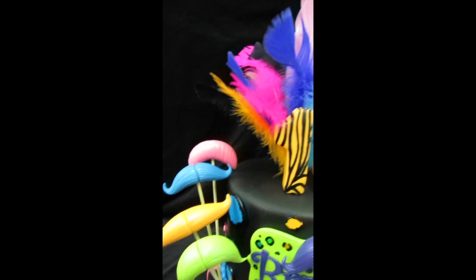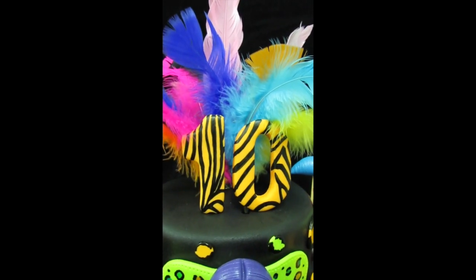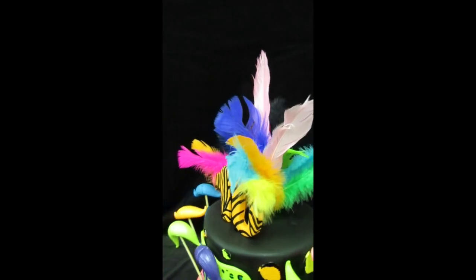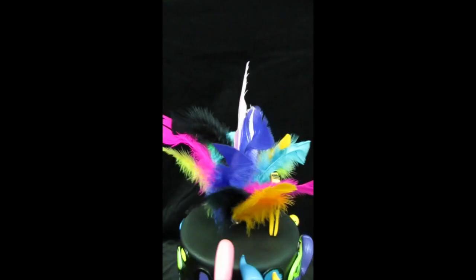A lot of fun to make! My husband also made this really cool number 10 and I hand painted the black zebra print on it. I also had a lot of fun making this feather topper for Brianna's cake.